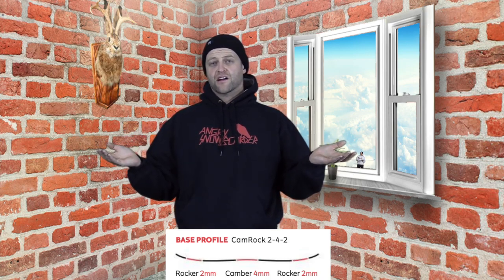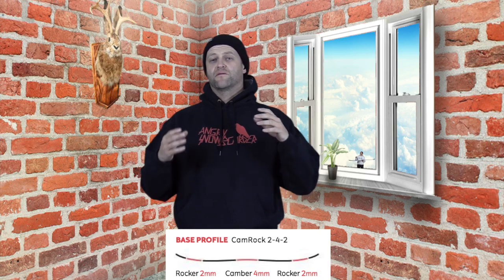This board features Yes's 242 cam rocker, which is two millimeters of rocker with four millimeters of camber — so it's cam rocker. You get a little bit more lift in the rocker and the same amount of camber as their other boards, so you're going to get that snap and pop of camber underfoot but that ease of entry and play out in the tips from the rocker.